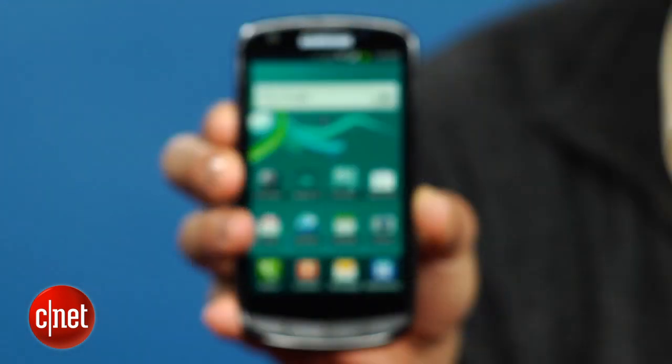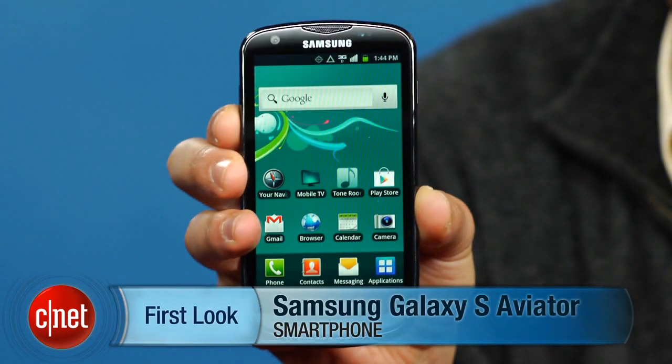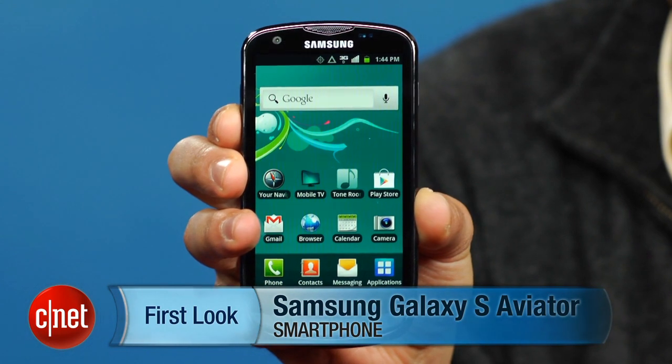I'm Brian Bennett, and this has been a first look at the Samsung Galaxy S Aviator. Be sure to check out our full review at CNET.com.